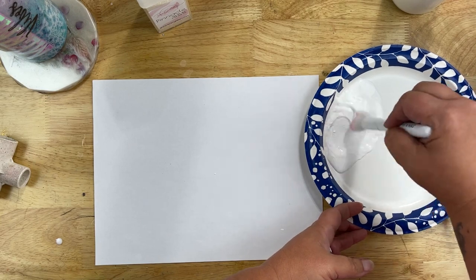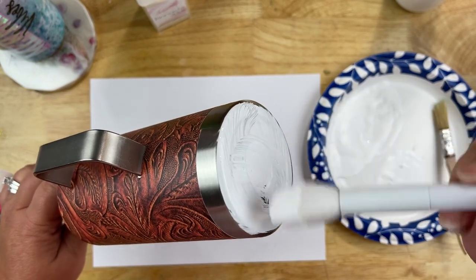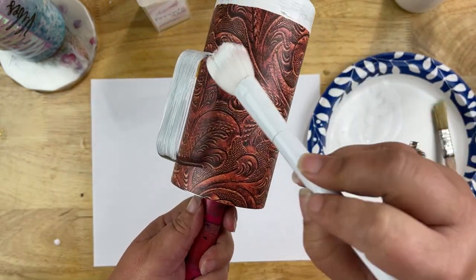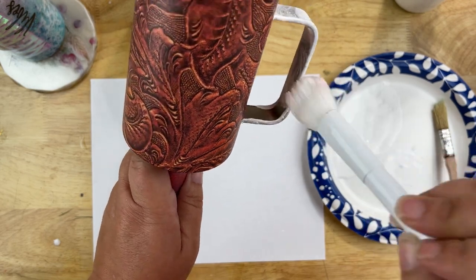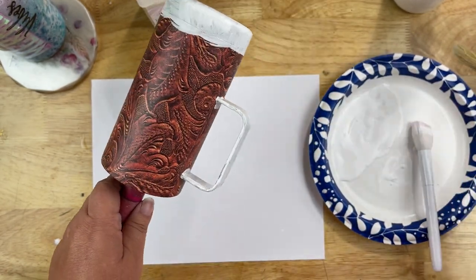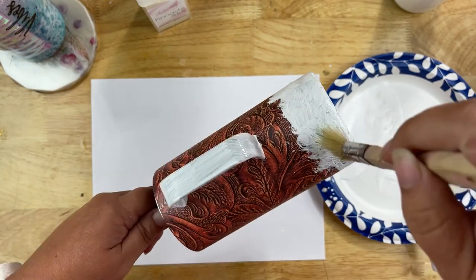After mixing the glue and paint, I'll stir it up with my fluffy brush and test it on the bottom of the tumbler to check the color — and it looks great. I'll start painting it on, beginning with the silver portions first. It doesn't have to be perfect because we're going to come through with dabbing techniques to give it more of a fur look. I'll coat the bottom and coat the handle really well. If you want a straighter edge rather than the fur look, go ahead and tape it off.